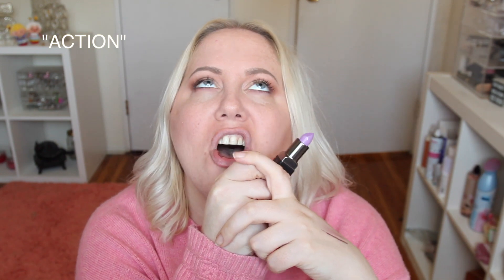This next one is called Action — oh no, another purple lipstick! This one's really pigmented though. On the right person this color would actually be really pretty. It's super pigmented and the formula is super comfortable — even and not patchy. That's the only good thing I can say about this shade on me.